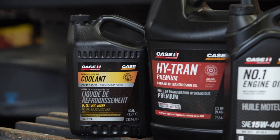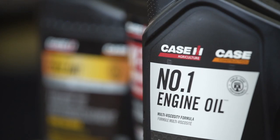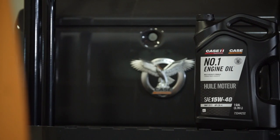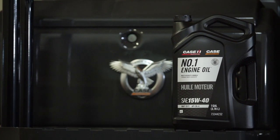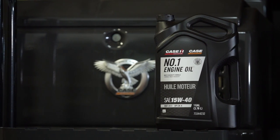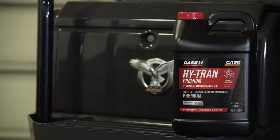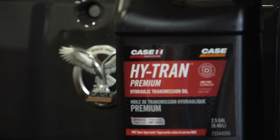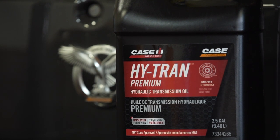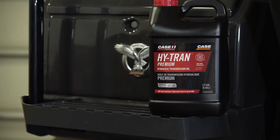Adjusting engine oils based on region is no longer as necessary due to advances in technology. Our number one engine oil, a 10W40 semi-synthetic, works in temperatures ranging from 13 below to 122 degrees Fahrenheit, and in colder temperatures with an engine oil pan heater. Check hydraulic and transmission systems — our new HITRAN Premium fluid, now available at your local Case dealer, is designed to keep transmissions, axles, and hydraulic systems free of deposits while inhibiting wear, corrosion, noise, sludge, and foaming.